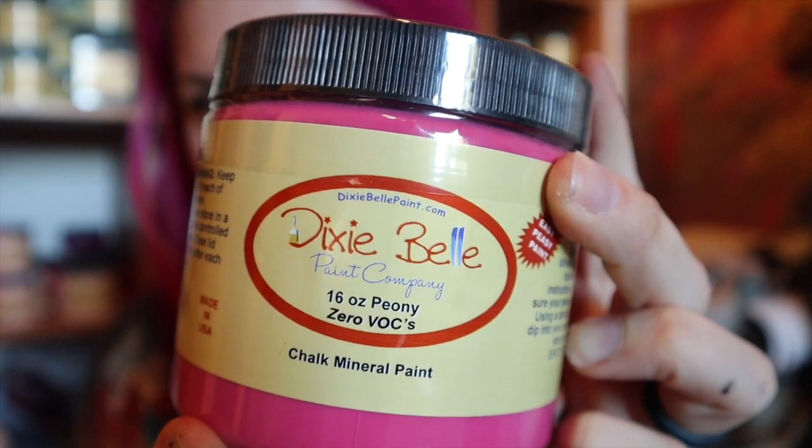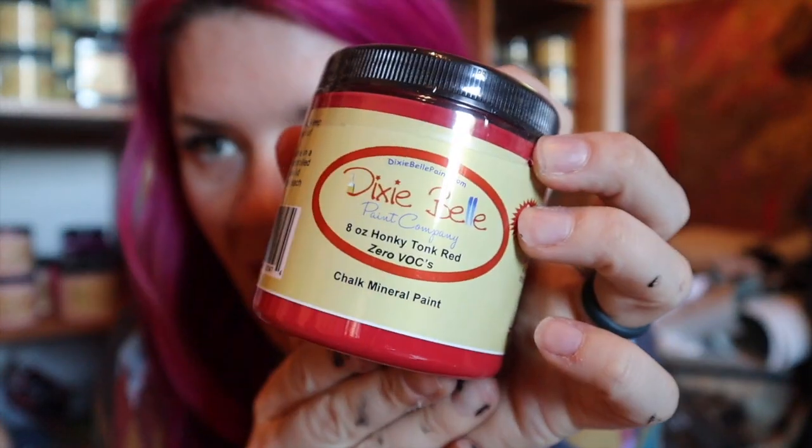For my custom raspberry color, you want to make sure you get a measuring spoon, because this is going to be a one-for-one-for-one recipe — equal parts of all three colors. You can measure it out depending on how much you're using with a measuring cup. This is water-based paint, so once you're done, you can still use the measuring tools in the kitchen. Just rinse it out and wash it. You'll also want a mixing cup and tongue depressors to mix things. The three colors are Dixie Belle's Peony, Dixie Belle's Plum Crazy, and Honky Tonk Red. These three colors are what's going to give you that perfect raspberry color.